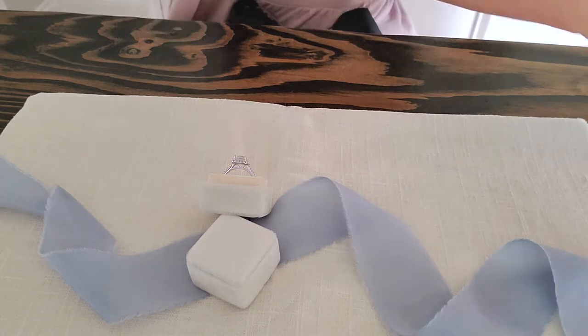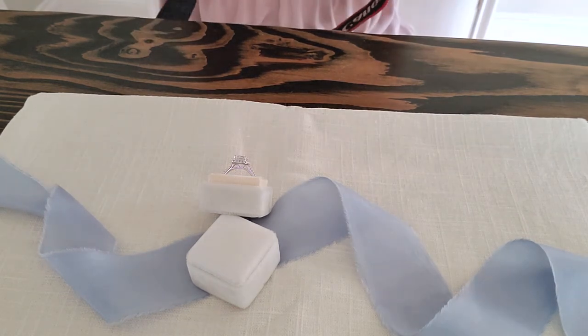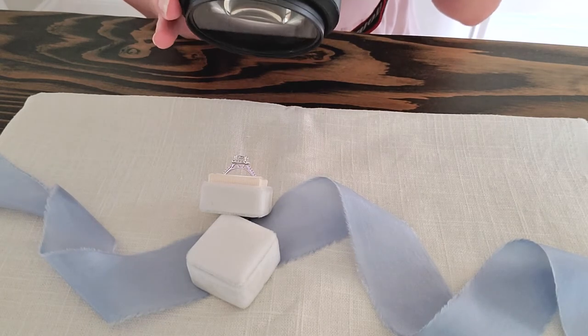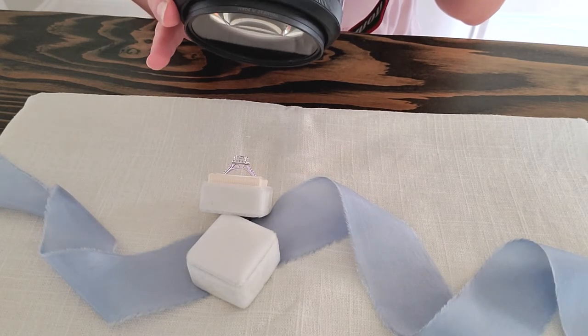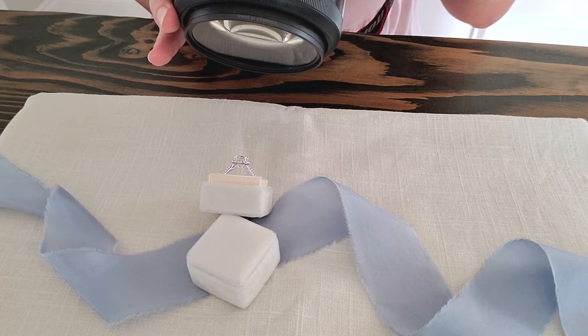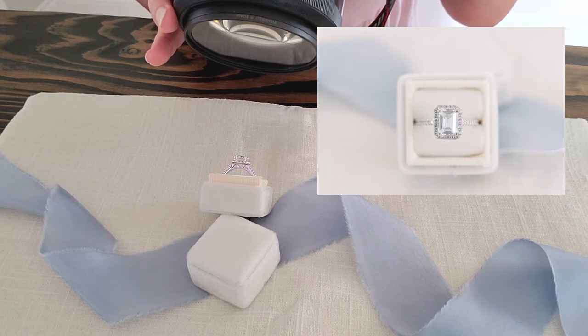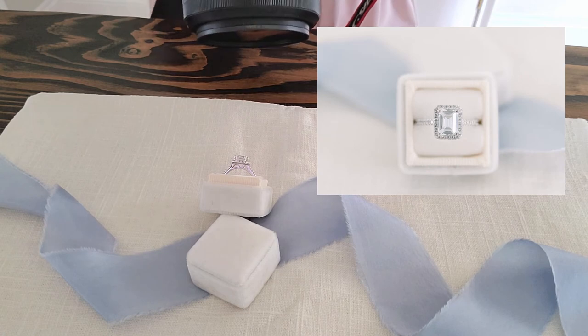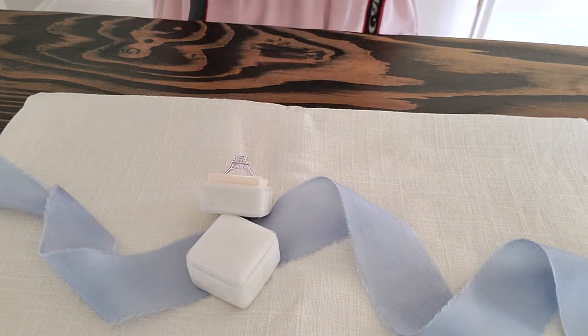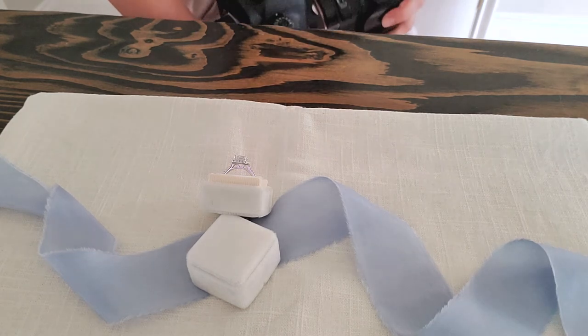Now moving on to the 21 millimeter size with the same settings and same ring setup. With this one I don't have to be quite as close to the ring to get it to focus. I'm focusing on the top prong, which is the one closest to the camera. Checking focus — looks good.